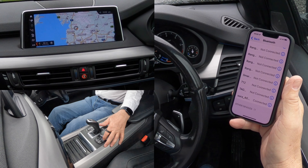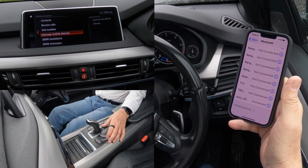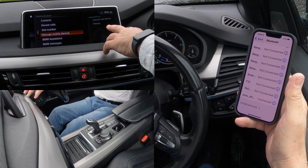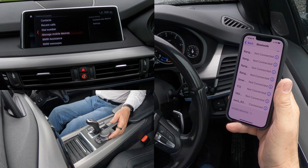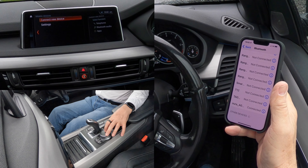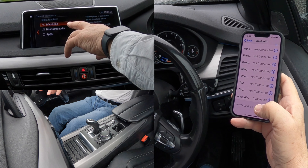There's a communication button there — click communication. We need to be over on the menu at the right hand side, so we knock the iDrive across and there we have 'connect new device'. Click 'connect new device'.